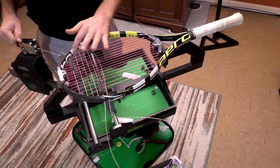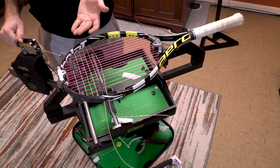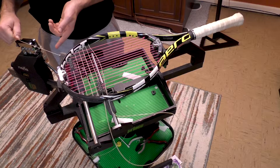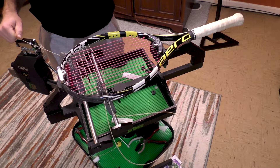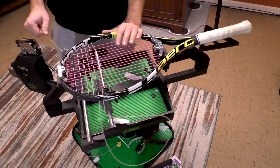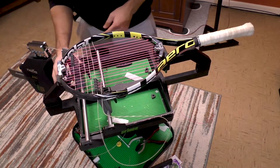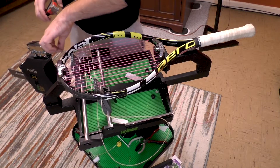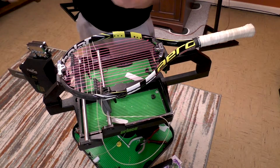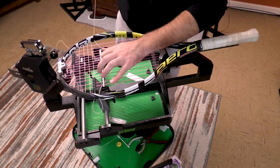The next step is not super necessary on this machine, but I'm going to do it anyway just out of habit. I'm going to pull tension here to then release the starting clamp — I don't want to release it without tension being pulled to it, as it's more likely I'm going to damage the string. With the way that we're set up here, I technically don't really have to release it there, but I'm going to go ahead and pull tension here and then remove that starting clamp. I'm feeling the string — no damage was done.